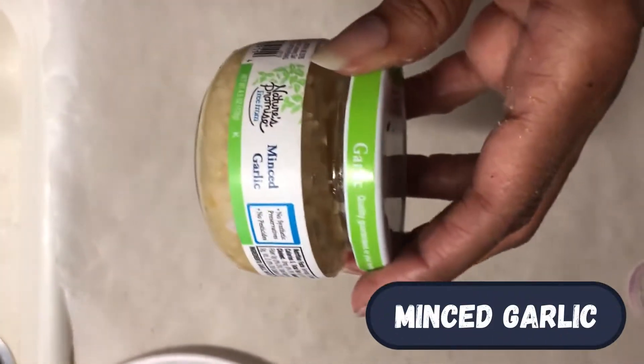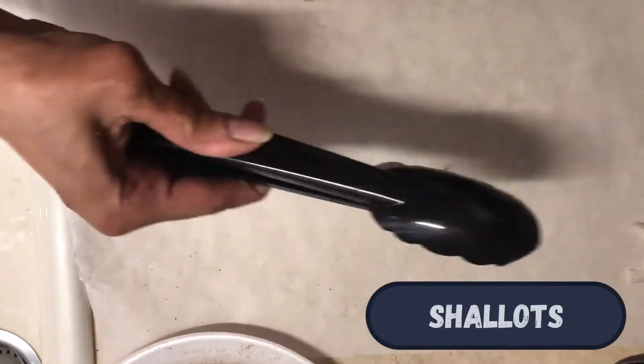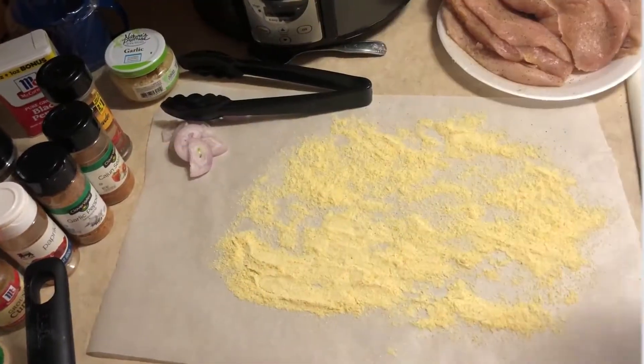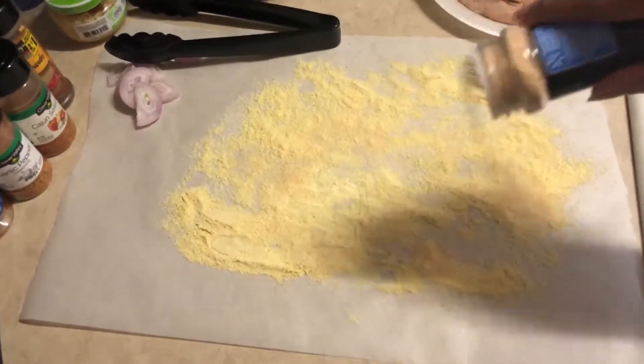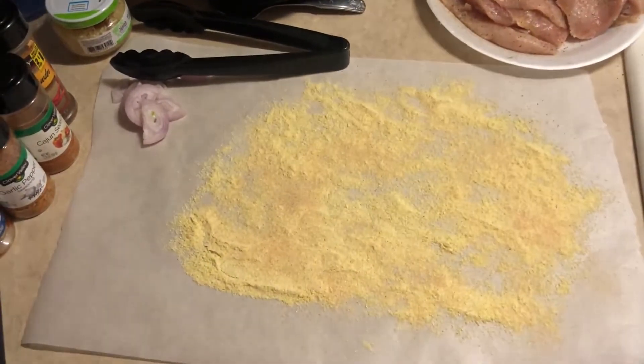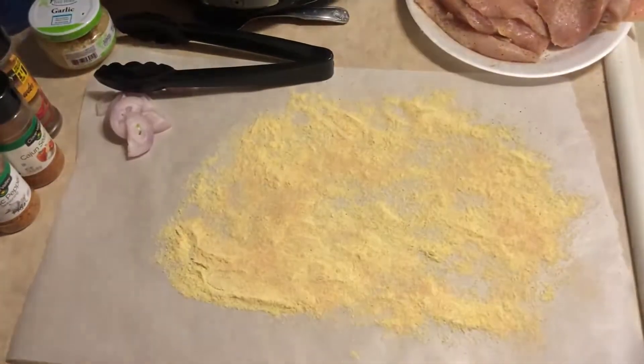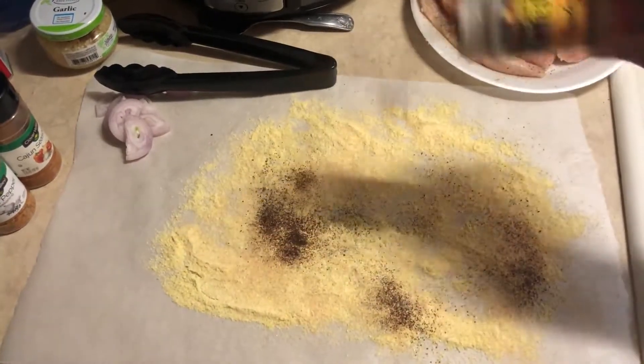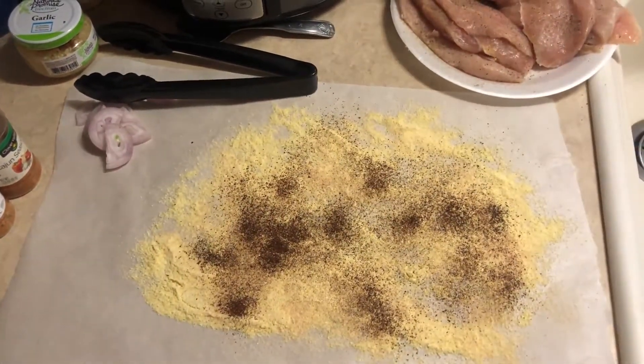I'm gonna use a little bit of minced garlic — I'll add some to the pan too, but not until later on the vegetables so it won't burn. I've got some shallots here as well. I put some cornmeal down on this parchment paper, and I'm just putting all the seasoning down on top of it to make up the Cajun seasoning mix.